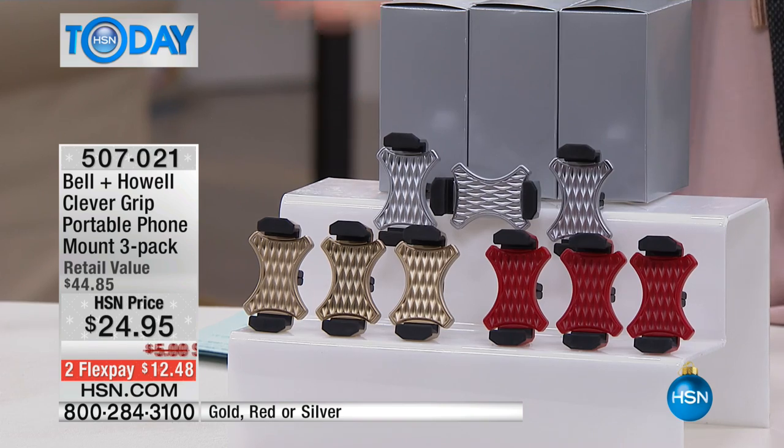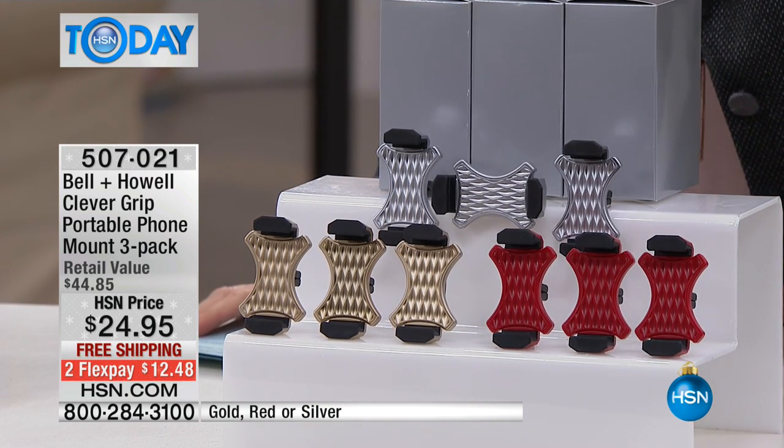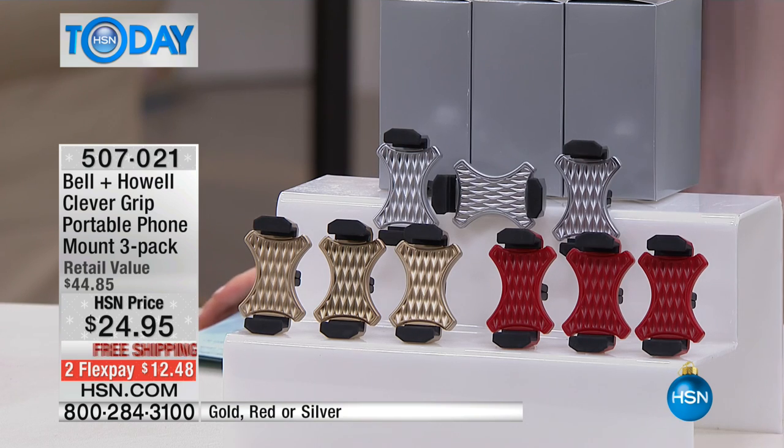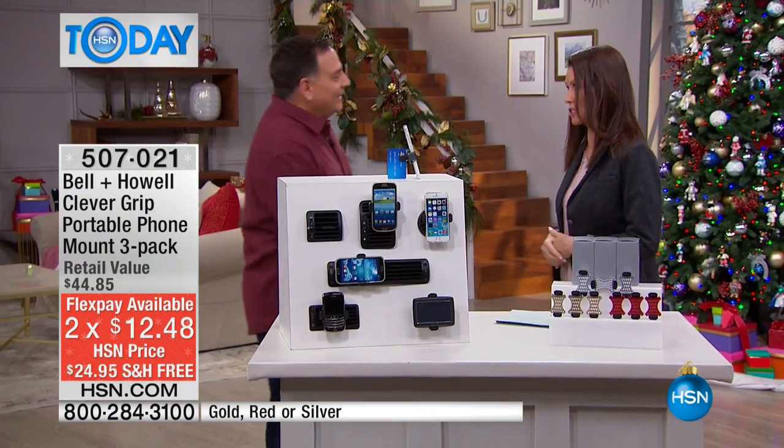We also have some great colors. Talk about the perfect gift — an under $10 gift to give to anybody. We have silver, gold, and red. $12 to get them home. We're shipping them to you — or really to anybody on your list — for free. So you could keep one, gift two, keep two. Put one in each car. Our friend Lou Caputo is here to show us how helpful this is, because this really does solve such a big problem.